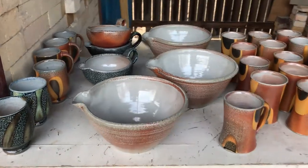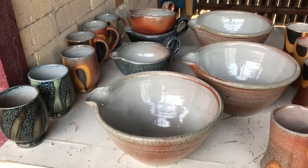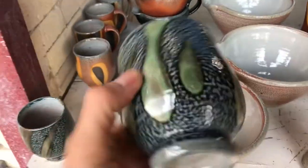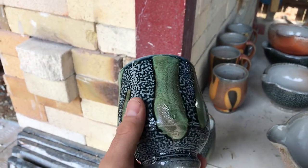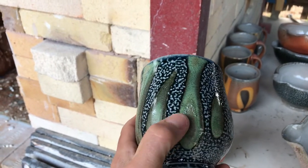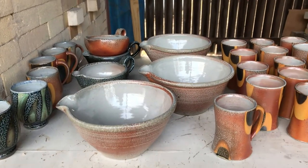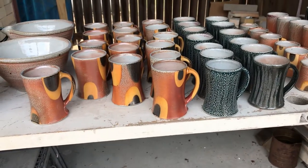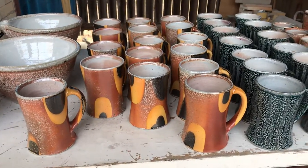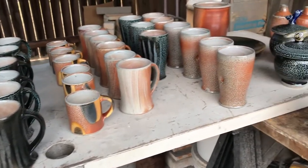Here we go with some new pots out of the kiln — a little walk through to show you some of these. They came out looking pretty sweet with this titanium over cobalt slip. It's a little rough in some places so I'm not quite sure what I'm gonna do about that, but man, some pretty color on those. There are some nice bowls, different kinds, bigger ones and smaller ones. Had a lot of cups in this kiln, trying to get a head start and stock up — lots of cups and some tumblers.